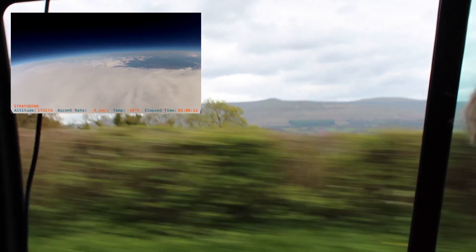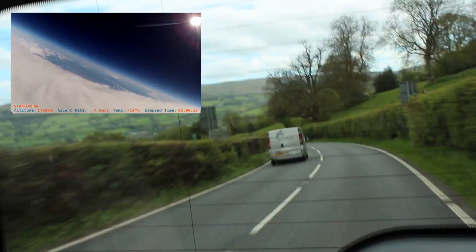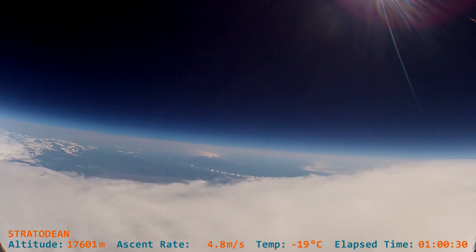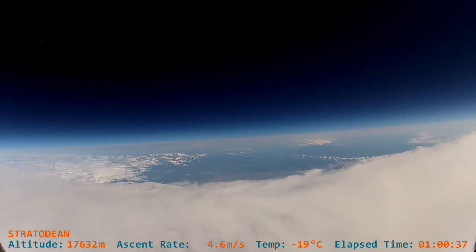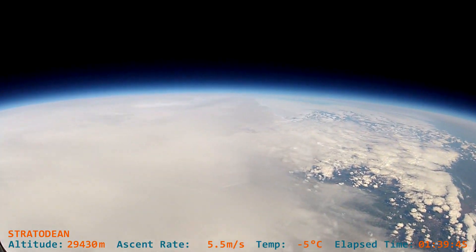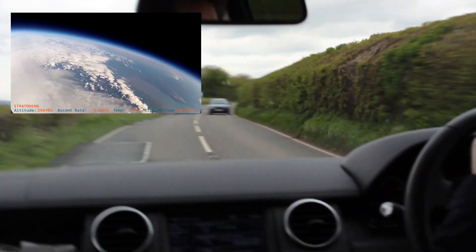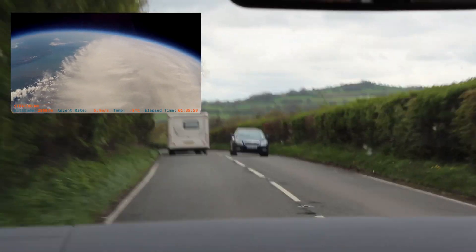That's a good shot of our valley location currently. We might be able to show you out through this window as well — that's where we are, and that's where we came from. This appears to be one of the dangers of launching on a weekend: the ballooning enemy number one — the caravan.